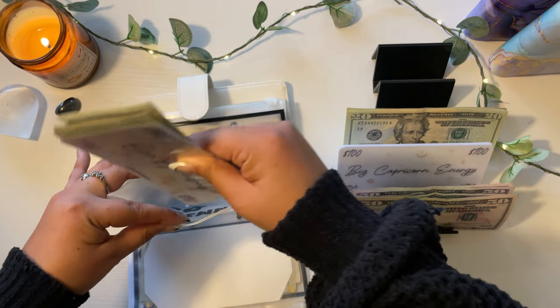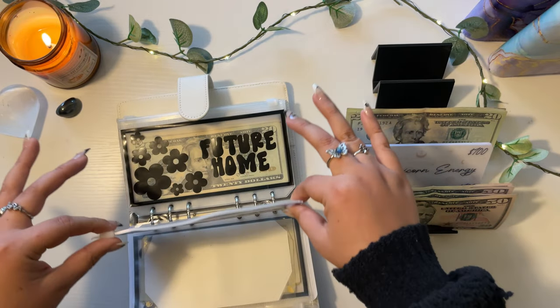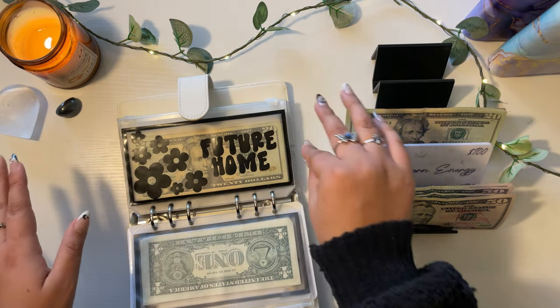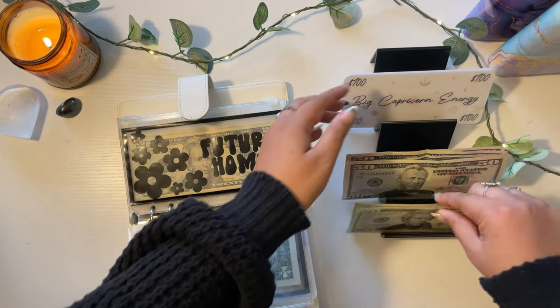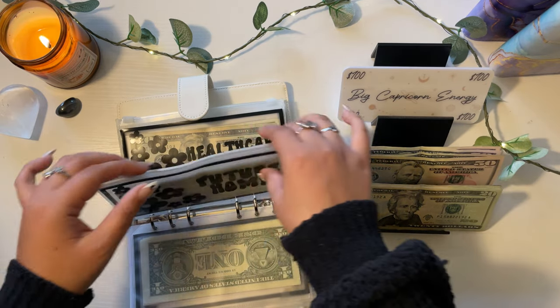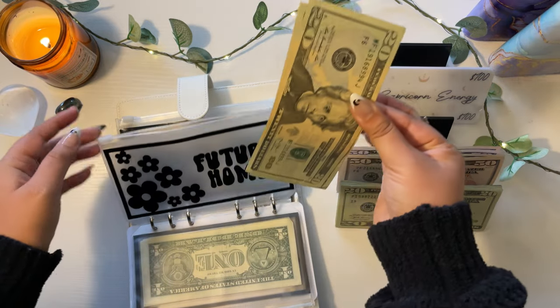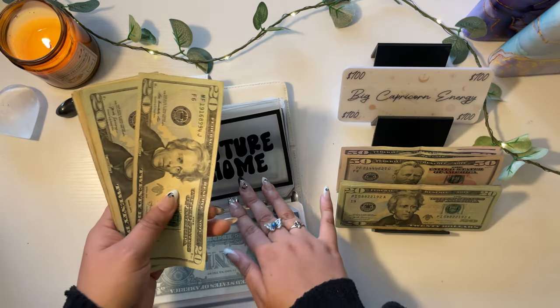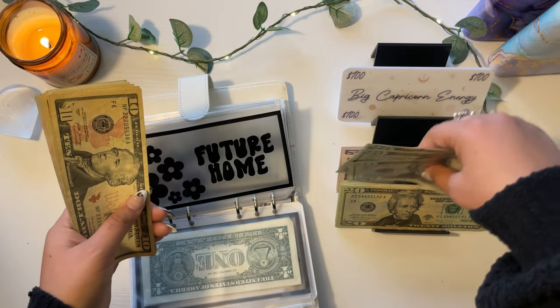Honestly I have no idea what I'm doing, but just like cash stuffing goes, there is no right or wrong way to do this, so we are just going to knock this out confidently and hopefully it doesn't get too crazy. Future home: we have $100.